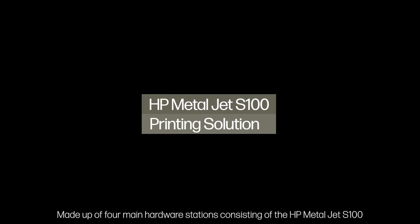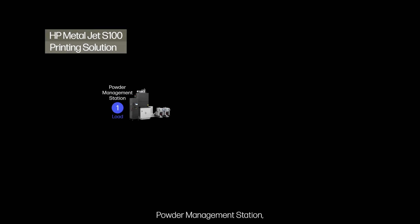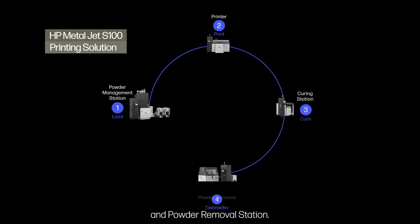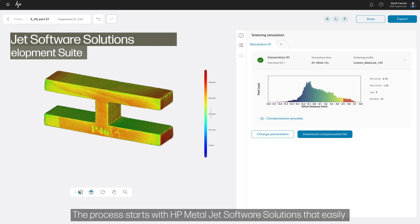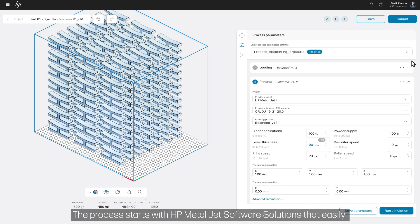Made up of four main hardware stations consisting of the HP MetalJet S100 powder management station, printer, curing station, and powder removal station, along with the mobile hardware: the HP MetalJet S100 build unit and portable powder tank.